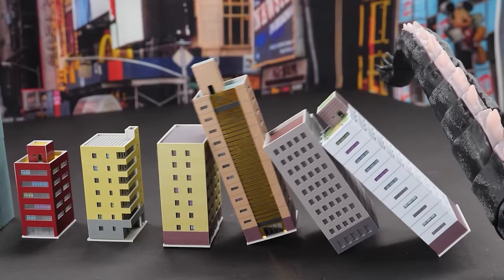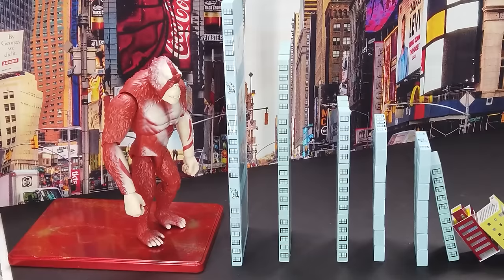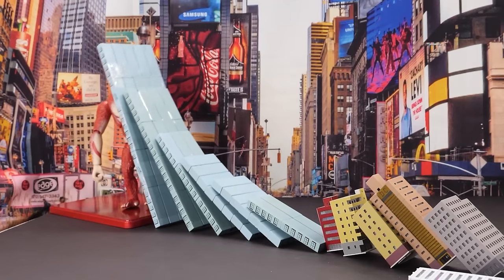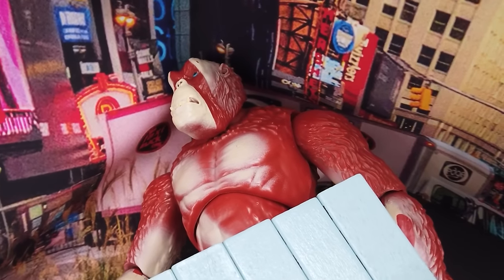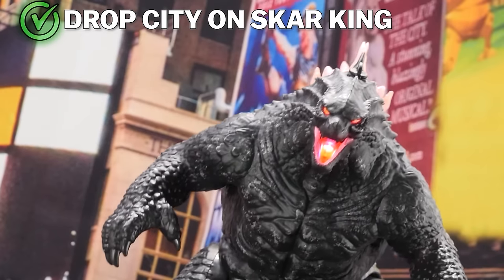There it goes. You hear that? Sounds like an earthquake — I can feel it shaking from here. Poor Skar King. Drop and cover, here it comes — oh my god, right on his face. There goes Skar King. That was a freaking insane smackdown. Silly dimwit stood behind a bunch of dominoes. What a sucker.